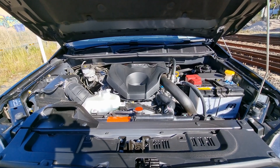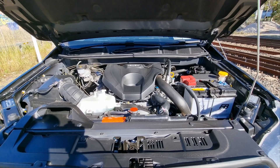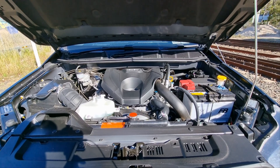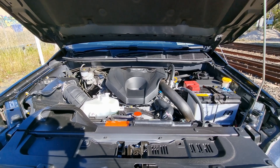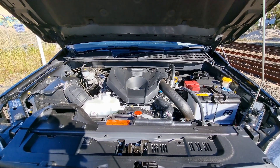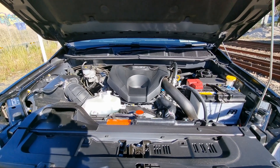Hey everyone, are you like me and want a dual battery system but don't want to spend a lot of money on it? In this video I'm going to show you how I did my dual battery system, the components I used and where I got them from. Make sure you keep watching because I'm going to give you tips and tricks that I learned along the way.